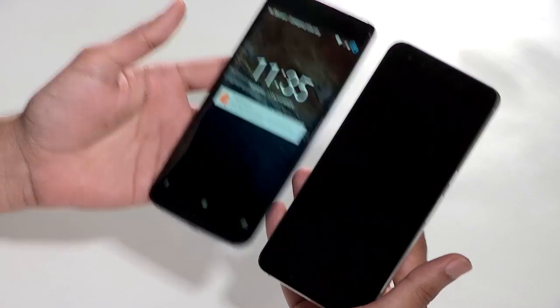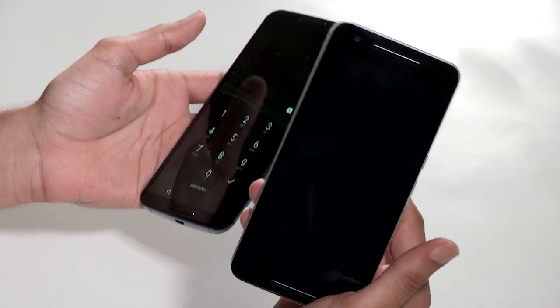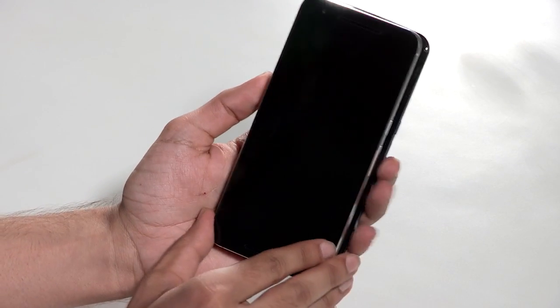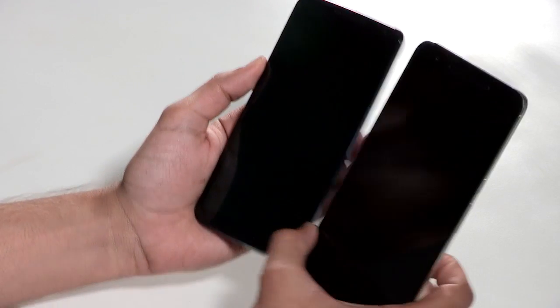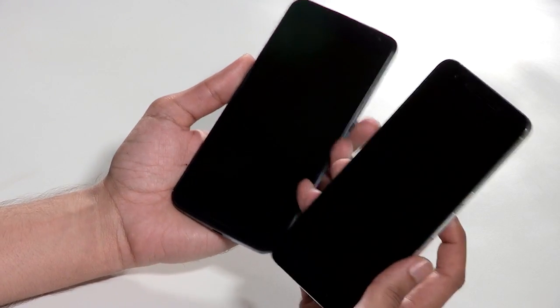We're going to kick things off with the build and design. Just to put things into perspective, we have last year's Nexus 6 with us, and you can see both phones are really big. The Nexus 6 has a 5.9 inch display and the Nexus 6P has a 5.7 inch display. Put both phones side by side — in height they are almost the same, but in width the Nexus 6 is still a little wider.